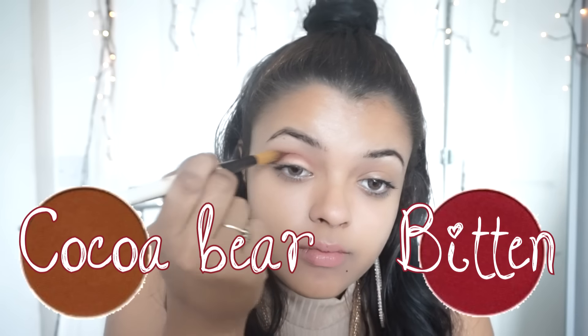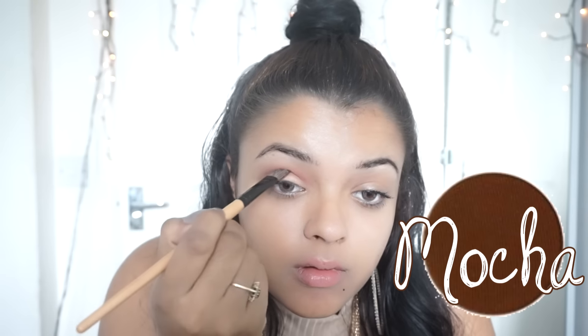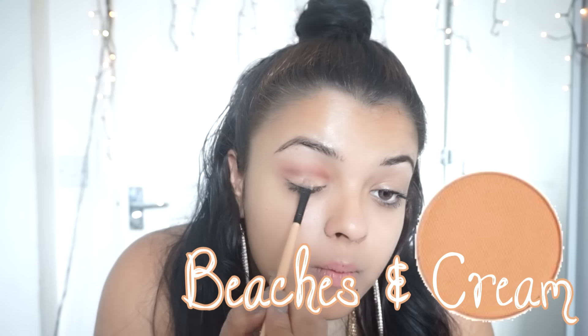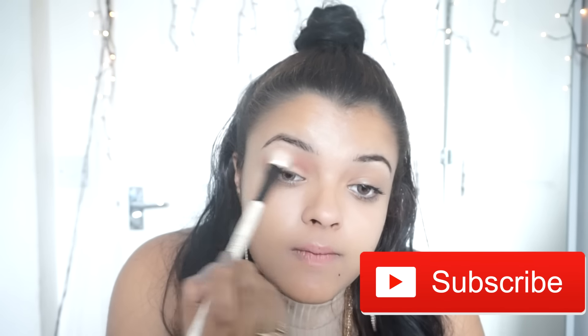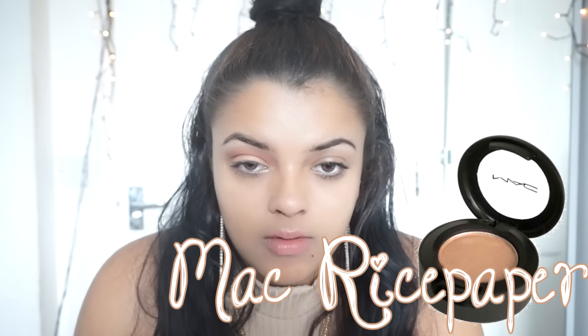I took Mocha and dotted that along my crease as well to give me a bit of a cut crease. I blended it out and then added Beaches and Cream on my lid to put back the color that was lost during the blending. I blended it out again, then took Matte Rice Paper eyeshadow and put that in the inner corners of my eyes to brighten them.